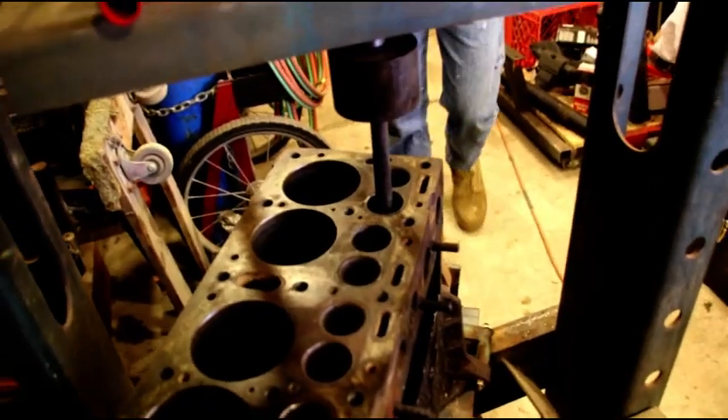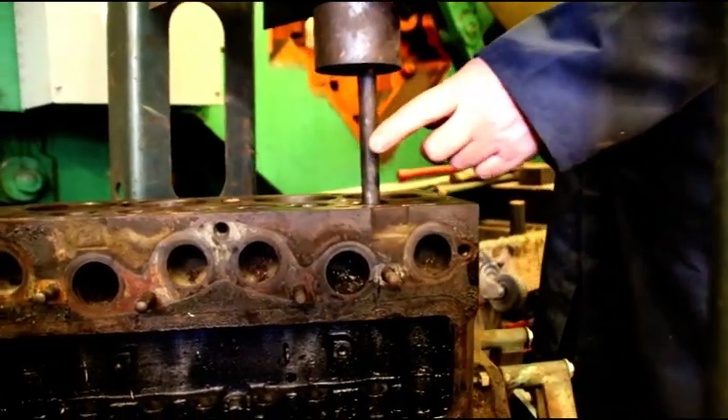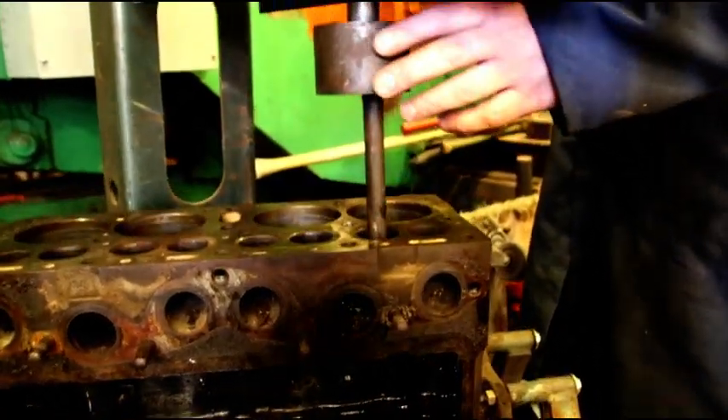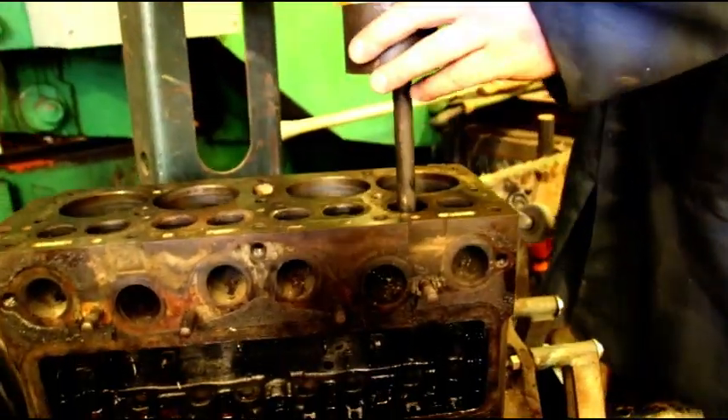We just got our removal tool in there — make sure it's small enough to fit through the bore. I've got a spacer in there because I don't have enough stroke on the big jack.